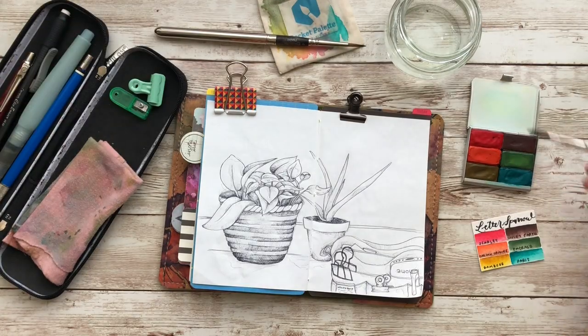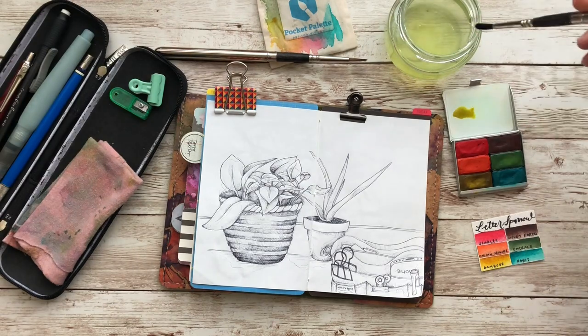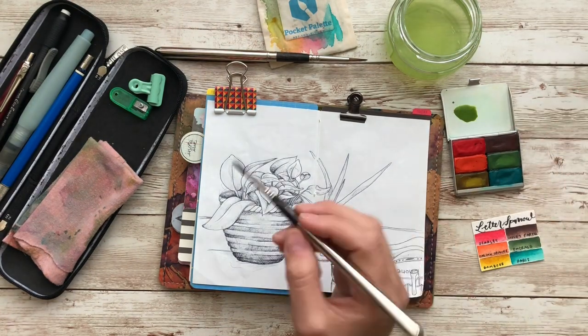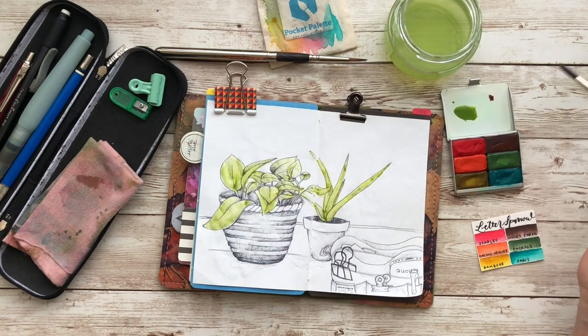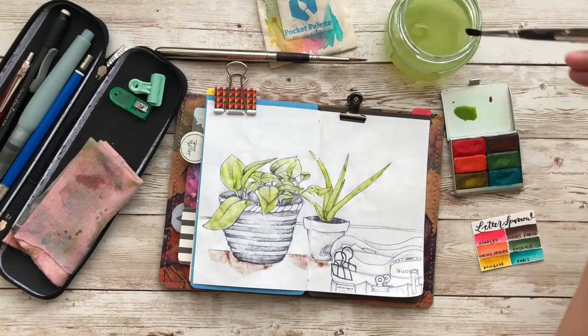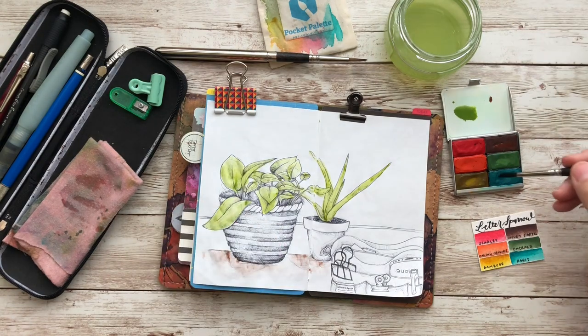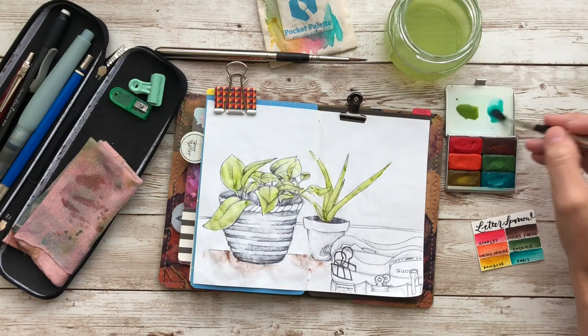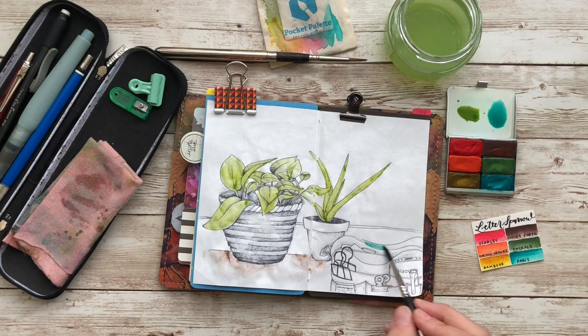Now we are on to painting. I won't say this is my favorite part because I love the ballpoint pen sketch as well. But I do love these paints and I feel like they go really well on the Tomoe River paper — I just love everything about these products I'm using. The paints are by Letter Sparrow. She and I did a collaboration this summer, and this palette is the colors that I chose, but she made the paints.